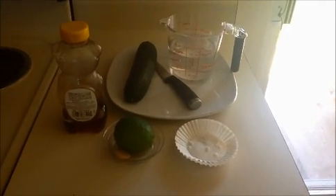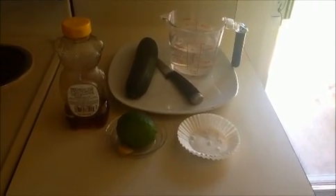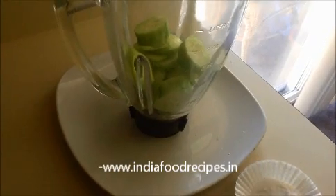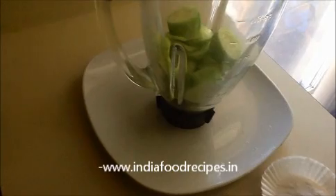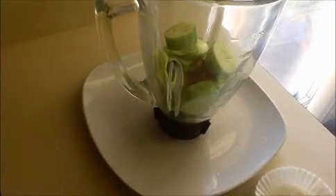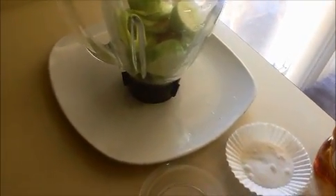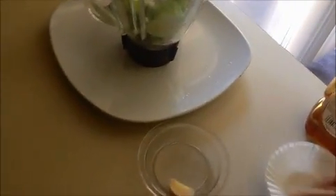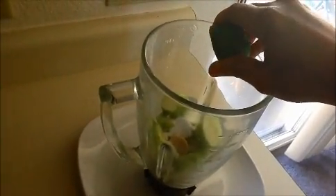And one and a half cups of water. Let's see how to prepare this cucumber juice. First of all, I am going to peel this cucumber and cut it into pieces. Now sliced cucumbers are ready. Then I am going to add one teaspoon of honey, sugar, ginger, and one tablespoon of lime juice.